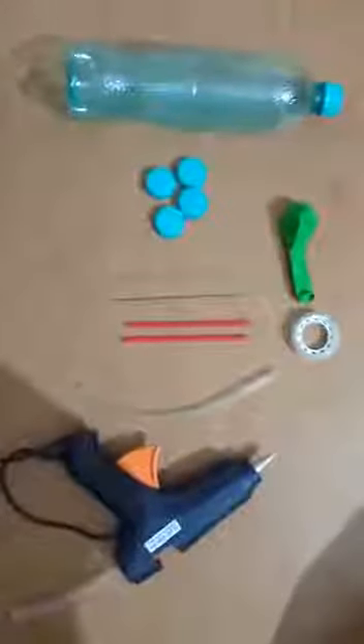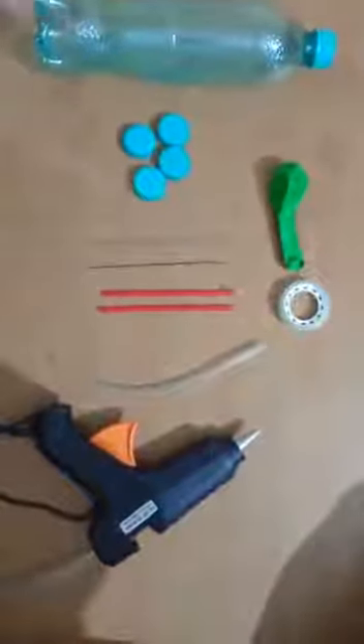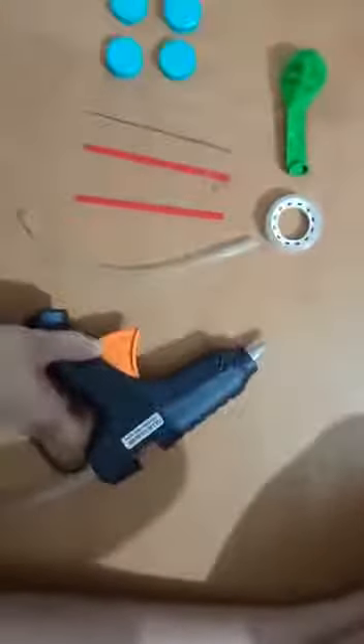Good morning students, today we are celebrating technology day and we are going to make a balloon car. We need a plastic bottle, four bottle caps, thin metallic wire, thick straw pipes, a plastic pipe, cello tape, a balloon, a big needle, and a glue gun.